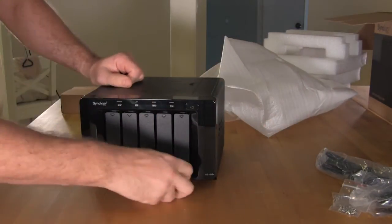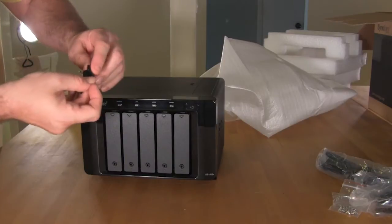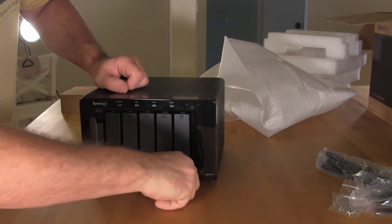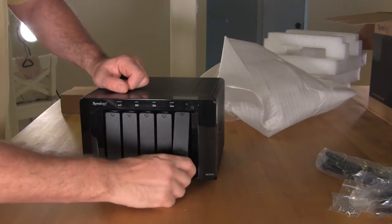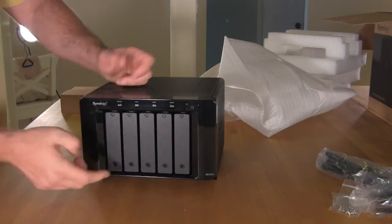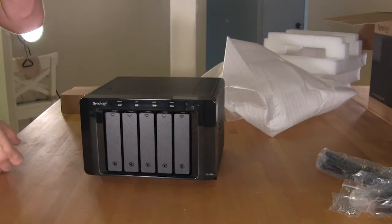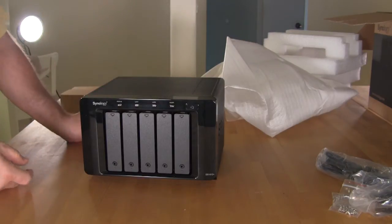We'll go back to the front and talk about locking. You place your key in, turn it, and now it's not going to open up — which is a nice feature so somebody doesn't accidentally bump it and lose a drive in a RAID setup. When you have your higher levels of RAID, something like that can cause quite a bit of problems, as we've seen in the past.